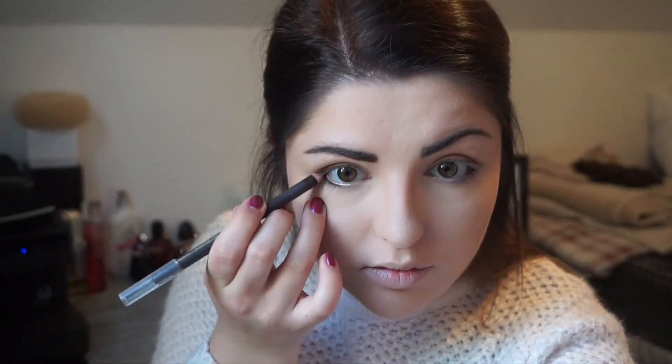Here I am using a brown eyeliner pencil from Primark. It doesn't actually have a shade name but you can buy it in a pack of two — you get a brown and a grey — and I think it was about a pound for both of them. I'm just going to apply this along the bottom of my waterline in the corners and then along the whole of the top of the waterline.